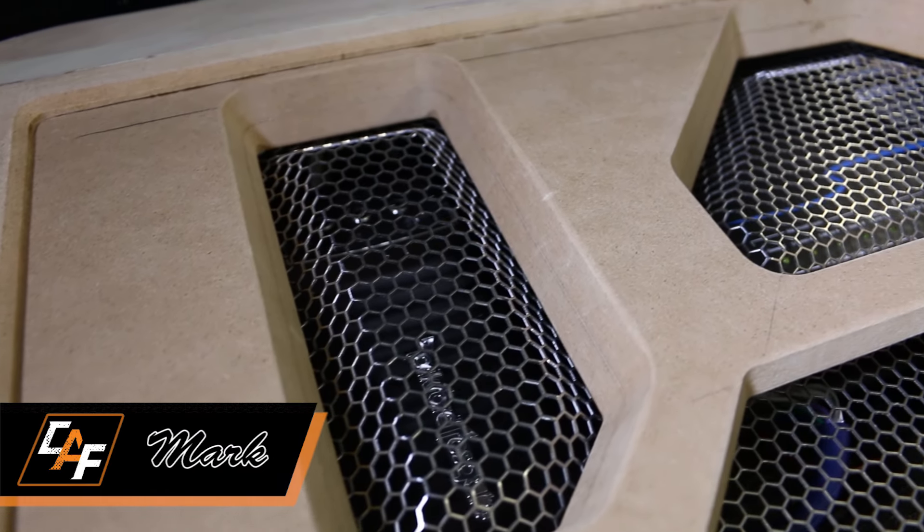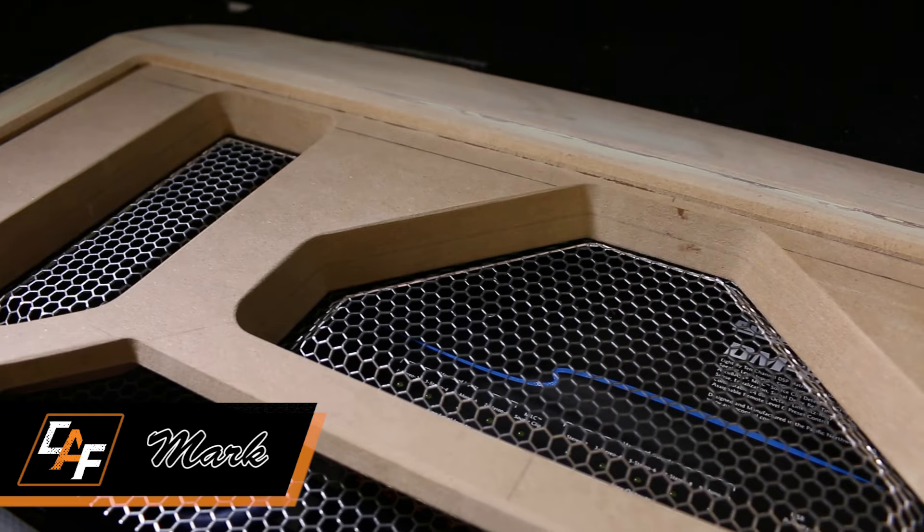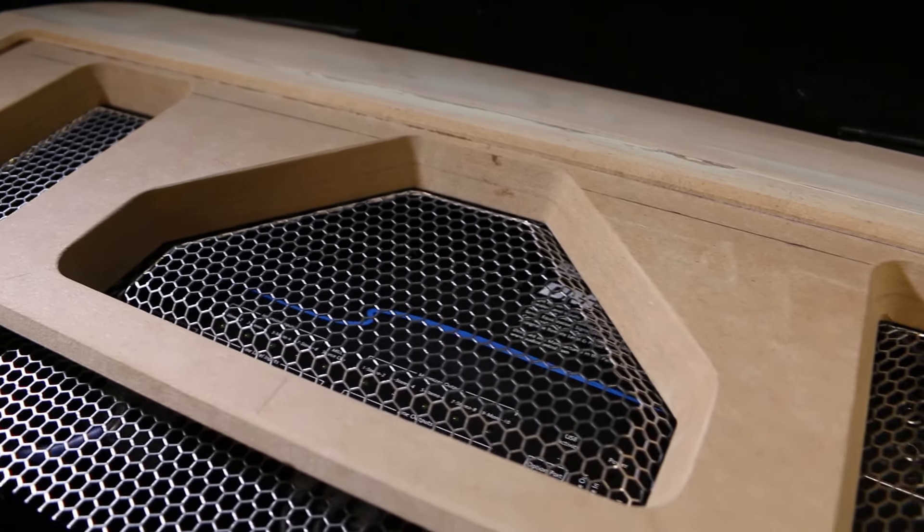This is metal mesh. When we add metal mesh to a custom vehicle build it can really take that build to the next level. Not only does metal mesh look great but it can help to protect our speakers as a speaker grille. We could also use it to cover the port of a subwoofer box to keep things from getting inside or to protect other equipment.